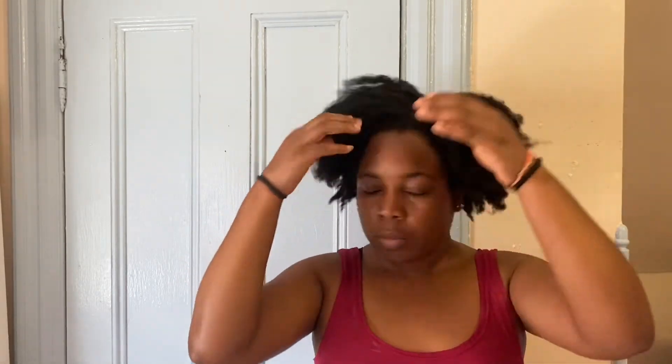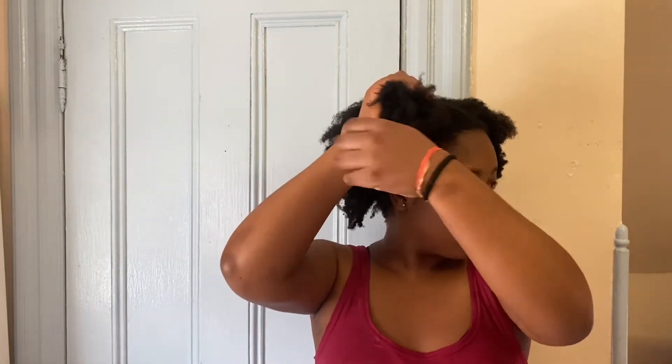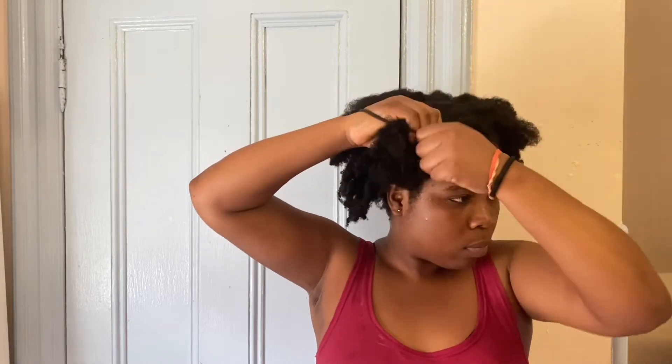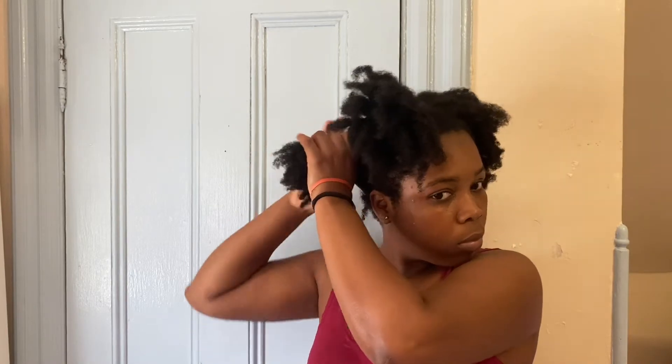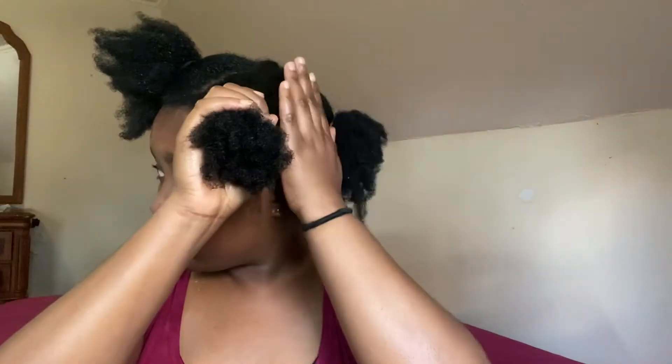Moisturize your hair with water — you can use a spray bottle and spray some water on your hair to get it wet. After that, massage your hair very well from your front hair to your scalp and your back hair everywhere. Then section your hair into four parts, using a band to hold each part firmly. Make sure you pack all the hair very well.